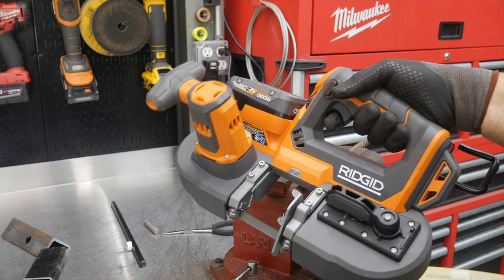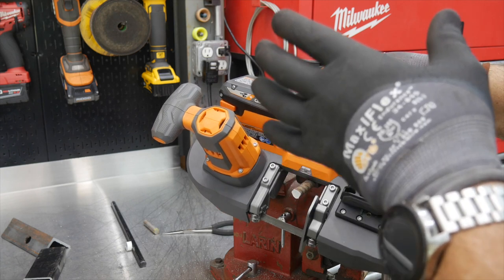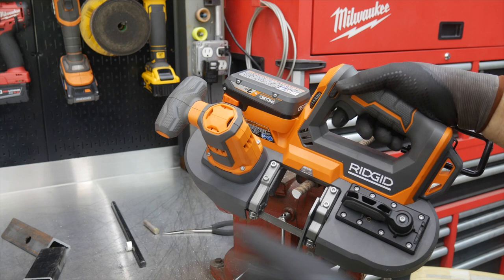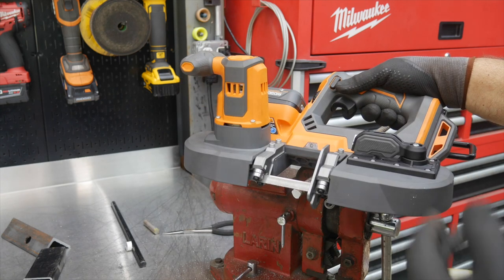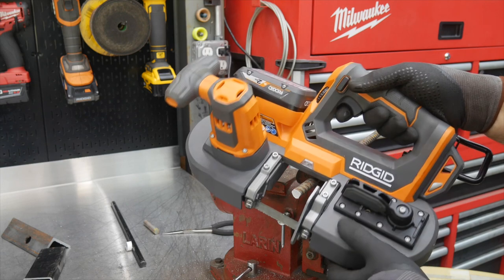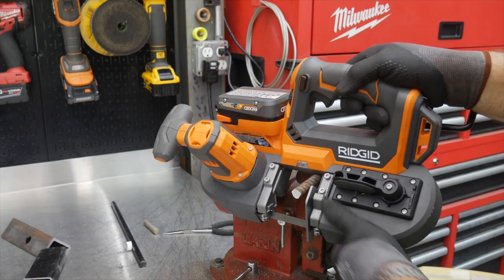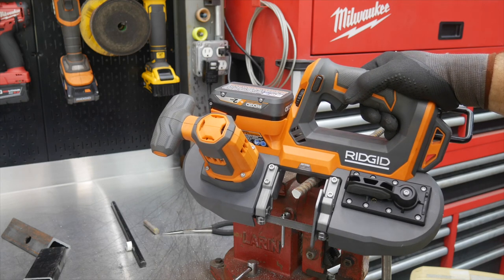$179 is the bare tool price. I don't know if they kit this yet, but at $179 as a bare tool this is a great tool to add to your arsenal if you're doing metalwork, especially light fabrication. You're cutting round tubing, square tubing, rectangle tubing, one-inch banding, one-inch plate, two-inch plate — really easy and handy to use and carry around. You can carry this to your job rather than carrying your material to the big bandsaw or chop saw.